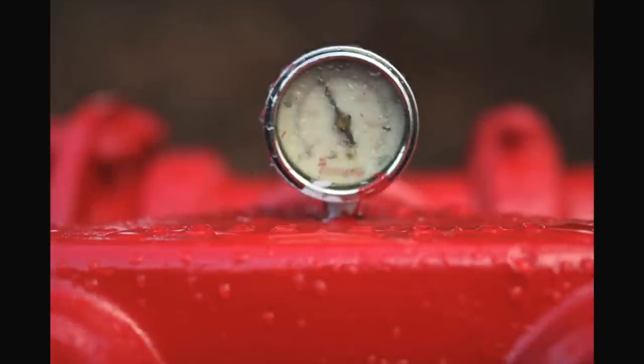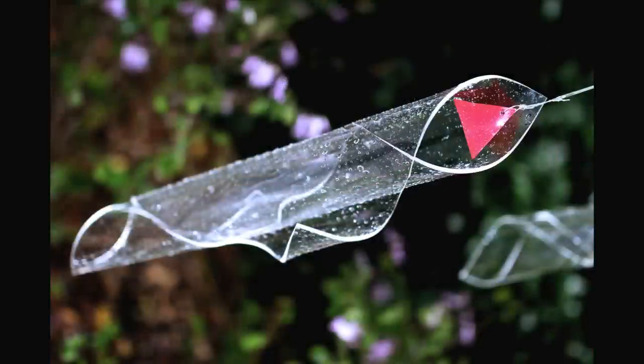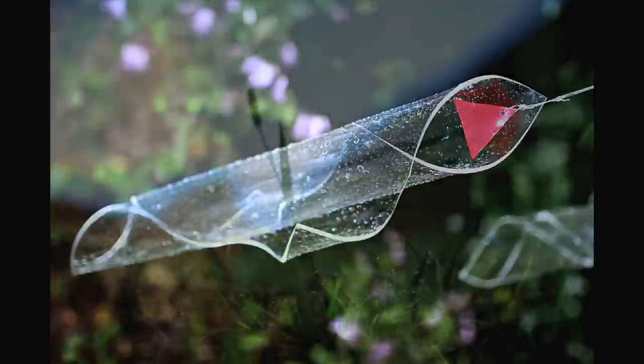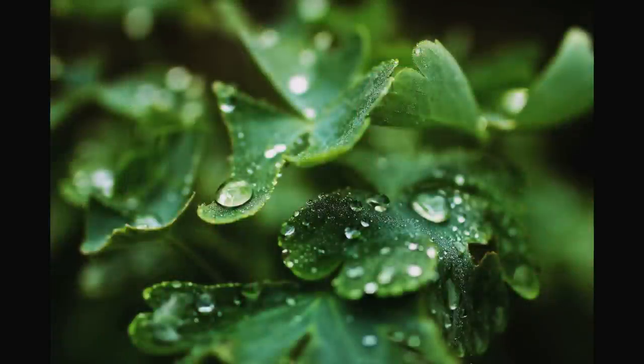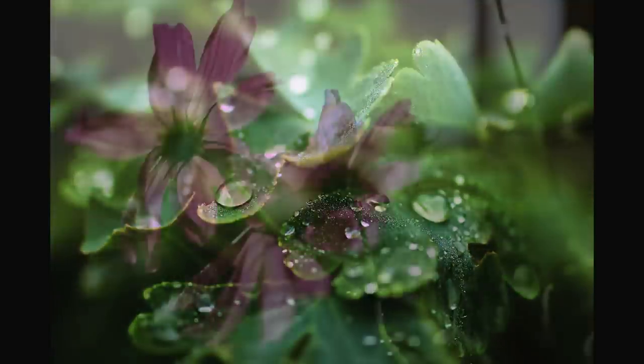This lens represents one of the first in the new reorganization and labeling of Sigma's glassware. They've started grouping various lenses under the titles of Contemporary, Sports, and Art — and this one is the first to come in under the flag of Art. It's been designed as a serious competitor to the equivalent high-end 35mm primes from Canon and Nikon themselves, and it comes in mounts for Canon, Nikon, Pentax, Sony, and of course Sigma.